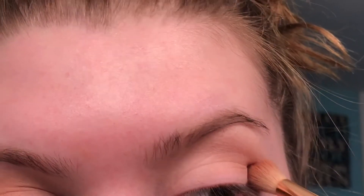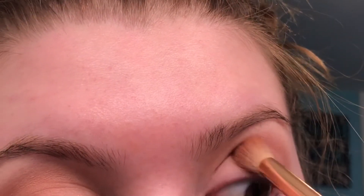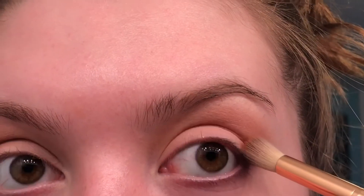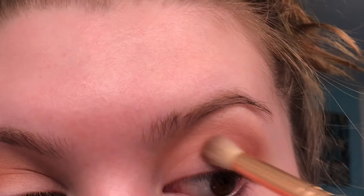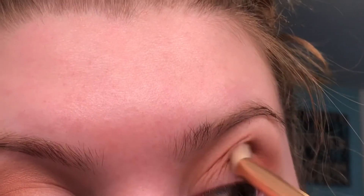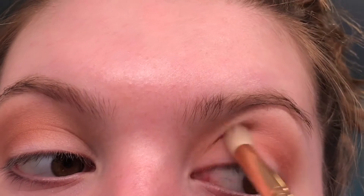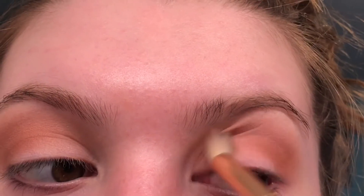I'm taking the shade Puree and blending this in my crease very lightly so it can get distributed nice. Then taking the shade Summer Yum, I'm blending this in my crease once again, more towards the down part of my eye in the crease — just to add depth to this look. Bringing that all the way in and just keep blending.